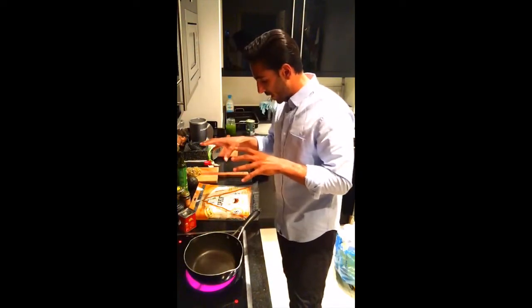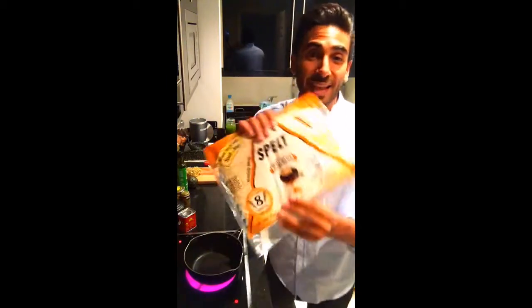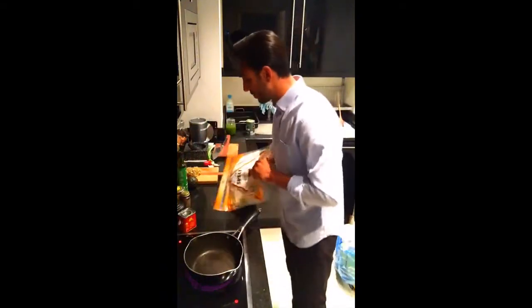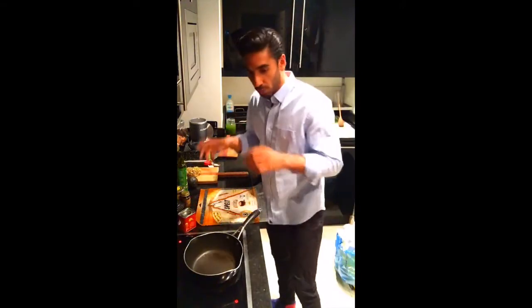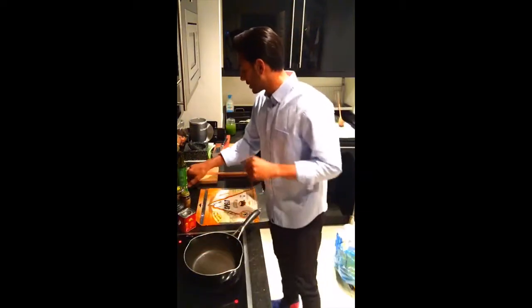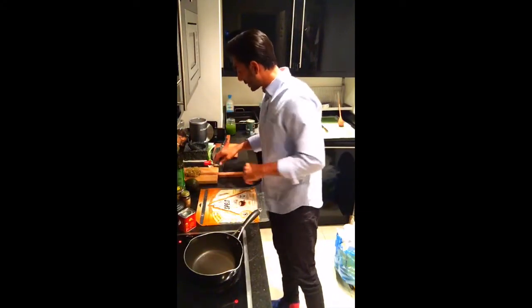I've got some spelt wraps — I used to get these in Australia, they're super thin and really easy to use. You can use any wraps you like: wholegrain ones, ones with chia seeds, or flavored ones like spinach wraps. I've also got some broccoli sprouts, which is one of my favorite ingredients — I'll just quickly wash those — plus avocado, garlic, chili, and spring onions.